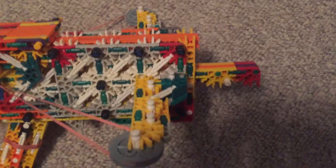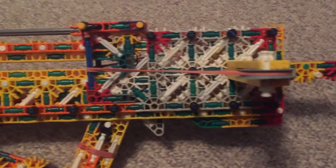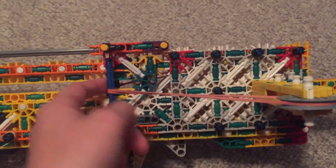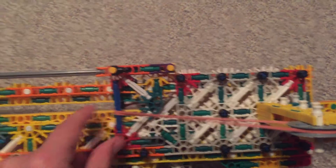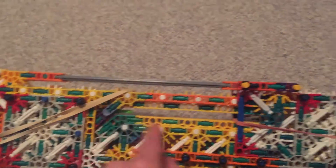Here's the crossbow arm — something special. I just thought I had to put this as a blue rod instead of a yellow connector because the rubber band seems to slide better to lock onto the trigger.